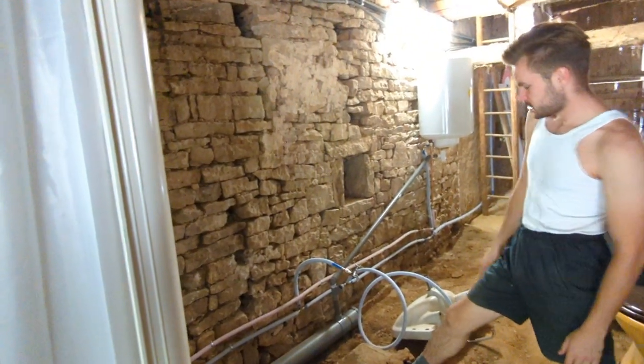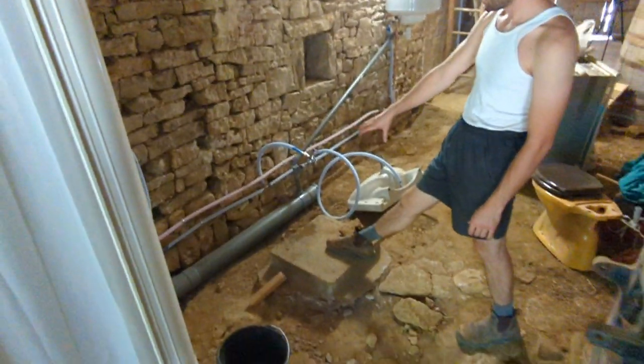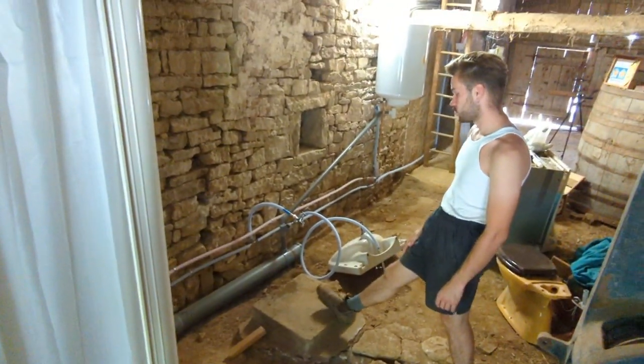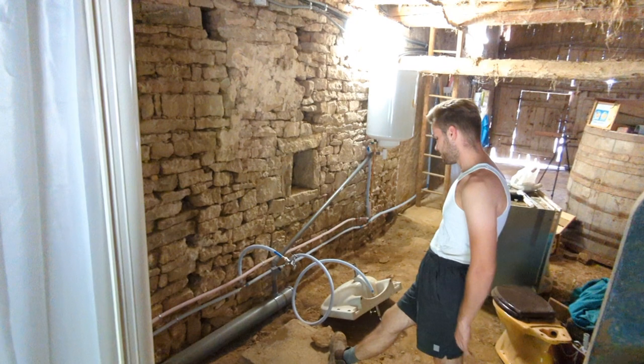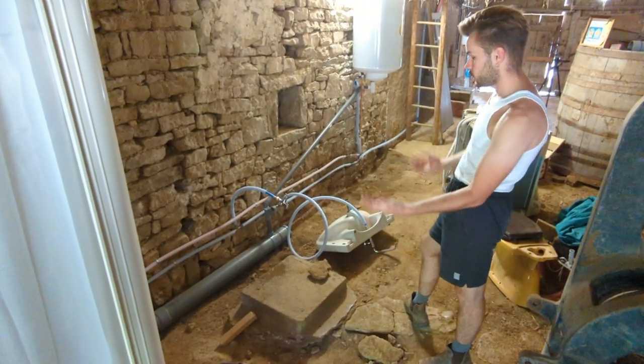We put the port-a-potty on this pedestal, and when we're ready to install the toilet, we're going to put the toilet on there. And we have to make it like a small room around it, with a door, so that you have a little privacy when using the toilet.